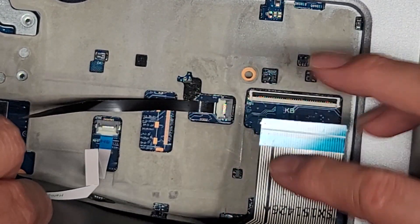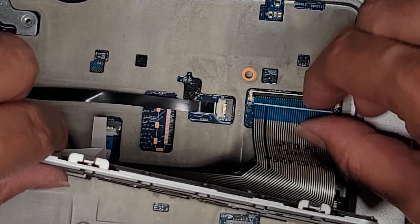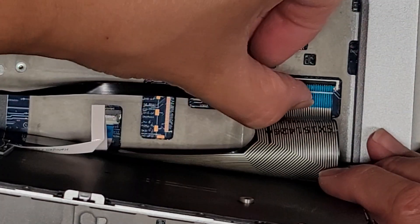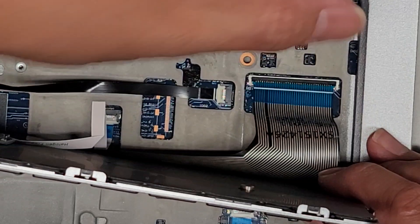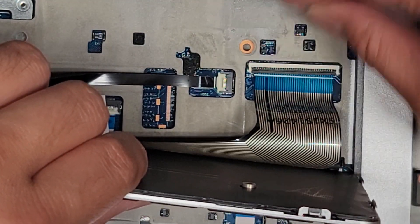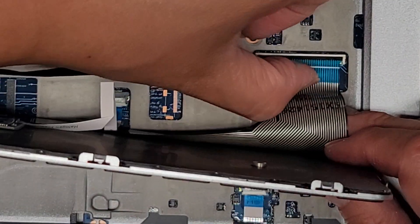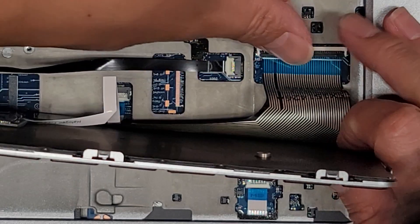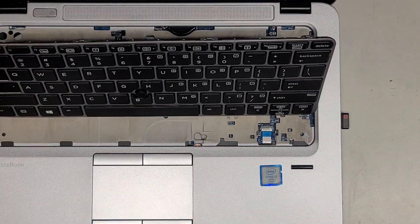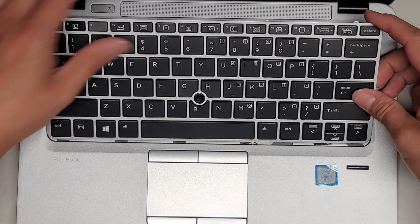Last is the keyboard connector here — line that up and push that all in. Make sure that's all evenly in there. Then slide your finger over it to latch it. We're just going to get the keyboard back in by sliding these feet down into the slot here first — slide that in.